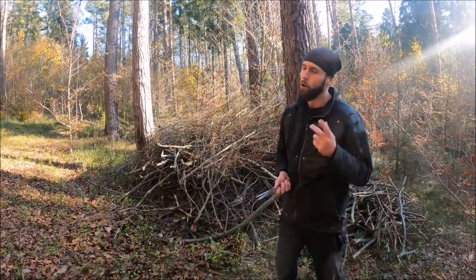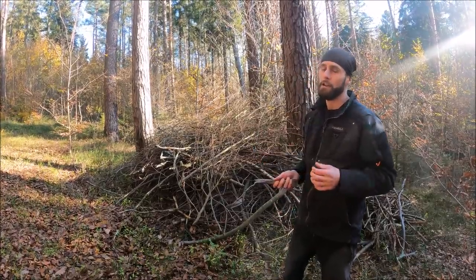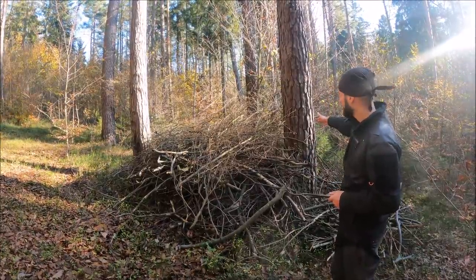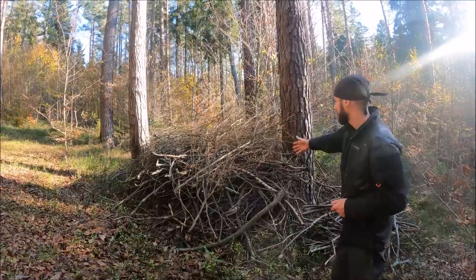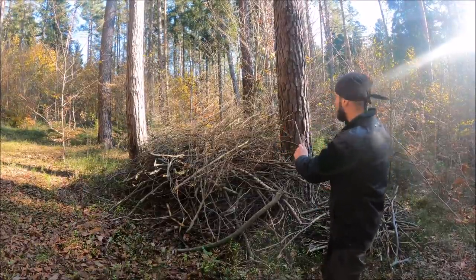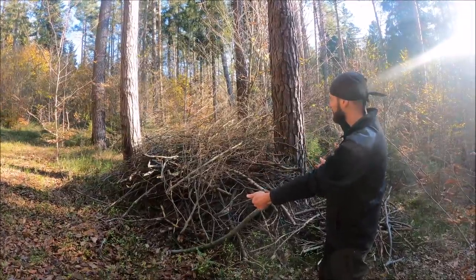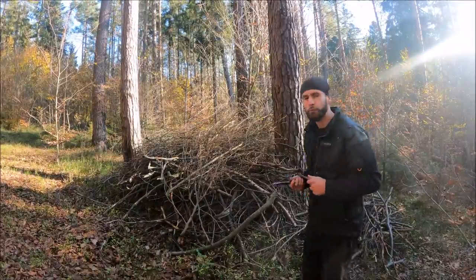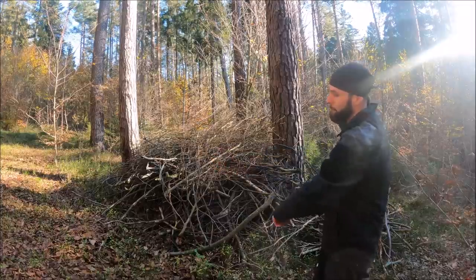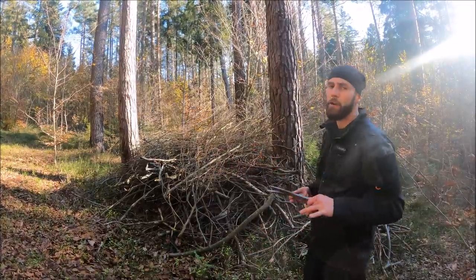Another bad habit or mistake is throwing in the wrong area. Imagine I want to throw at this dead tree and there are branches everywhere — if I miss, my knife would fall into this pile of branches and I'd have a big problem. Also, during winter there is snow and during fall there are many leaves, so definitely choose your area carefully.